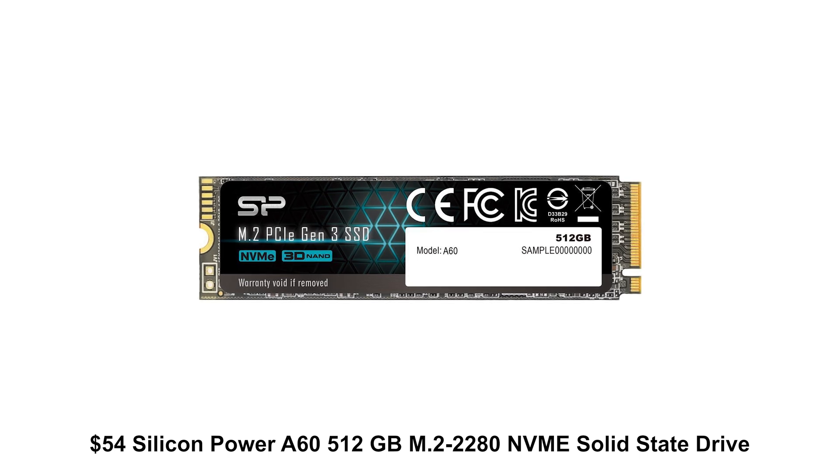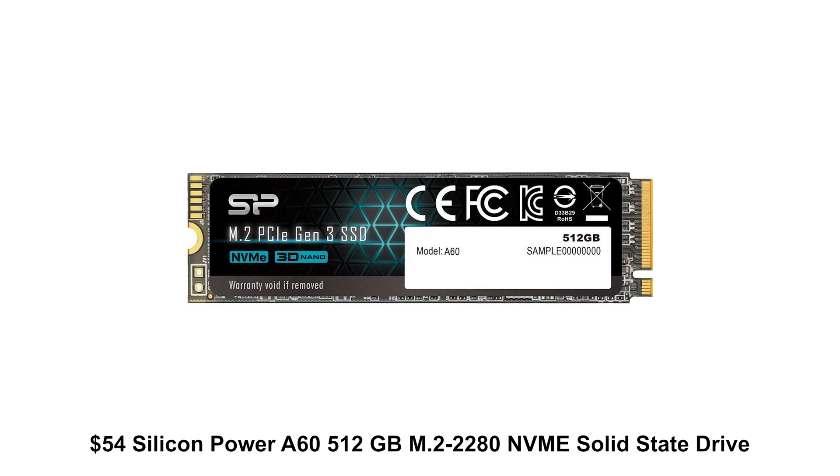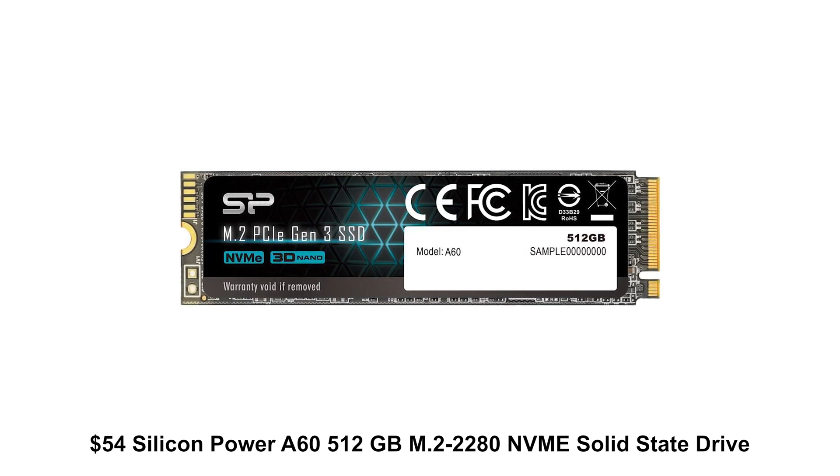One silver lining in the PC parts space recently has been SSDs — especially M.2 NVMe drives, which are really affordable right now. You don't pay much of a price premium over a 2.5-inch SATA drive, and since this motherboard supports M.2, I went ahead and included a 512 gigabyte SSD. You can totally customize this — get a smaller drive to save money, or bump up the capacity if you need more space.